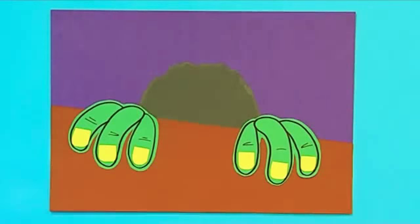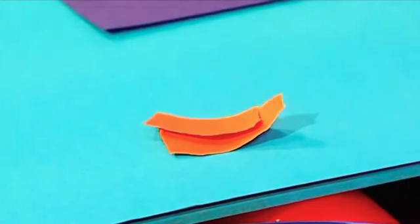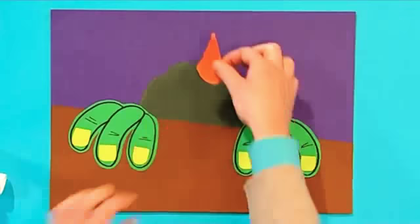Now let's give our monster some crazy monster hair! We do that by ripping out little triangles from colored paper, then gluing them to the top of your monster's head.